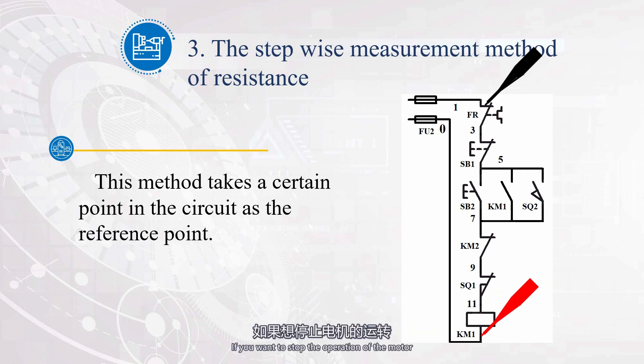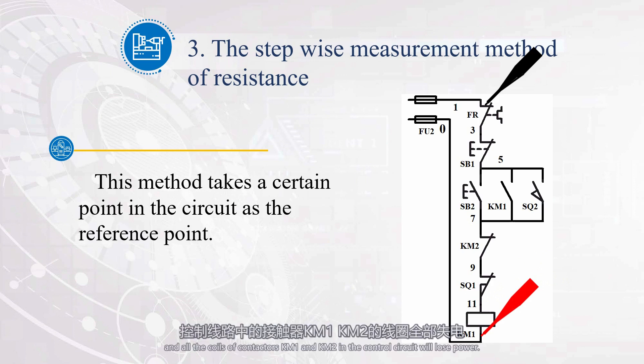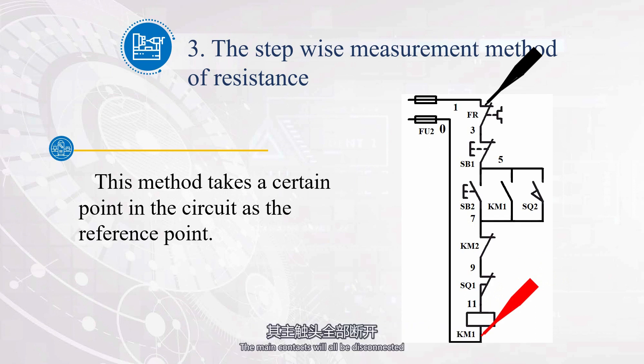If you want to stop the operation of the motor, press the stop button SB1, and all the coils of contactors KM1 and KM2 in the control circuit will lose power. The main contacts will all be disconnected, and both motors M1 and M2 will stop running. If motor M1 is not started and only motor M2 is started, will motor M2 work? Let's analyze it. Do not press SB2, only press SB3. Starting from L1, passing through FU2 and SB1. After this point, due to the normally open contacts of SB2 and KM1 being disconnected, the coil of contactor KM2 cannot be energized, and the main contact of KM2 cannot be closed. At this time, motor M2 cannot operate.